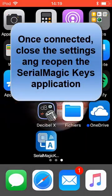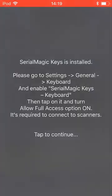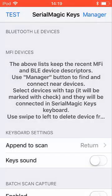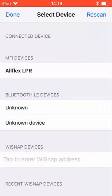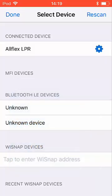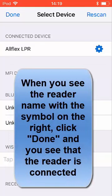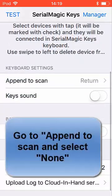Once it's done, close again and go back to the Serial Magic Keys application. One important thing here is you have to make sure that in the Manager, you can see your FlexReader. Once you see it, after scanning it, just click Done and it will be shown as connected.